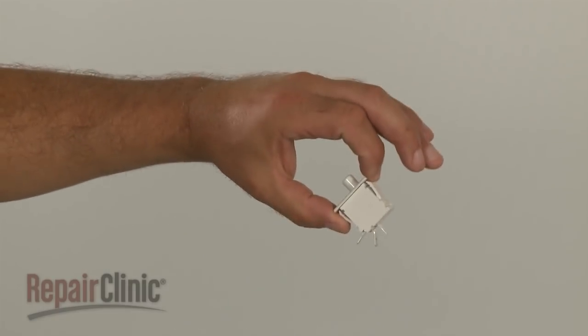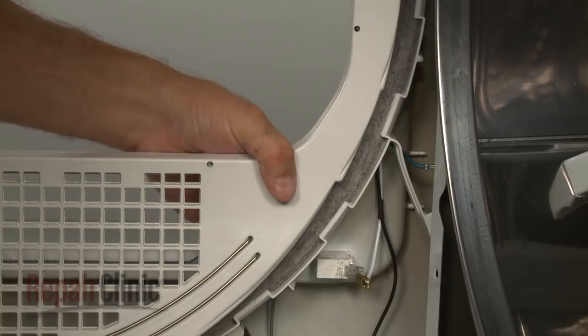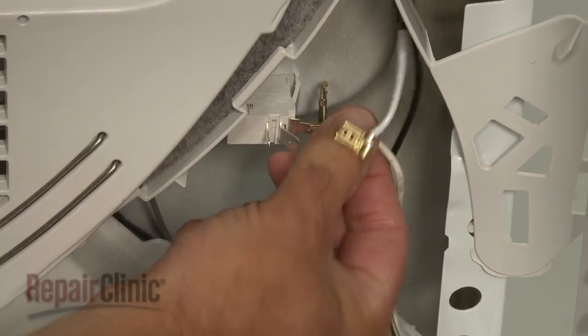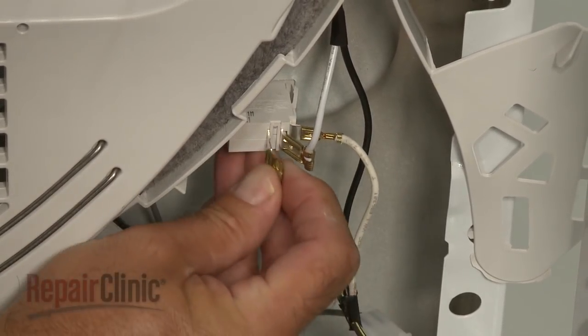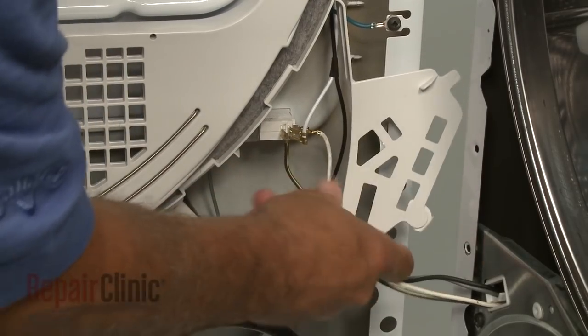Install the new door switch by snapping it into place on the front panel. Connect all of the wires. Reposition the switch guard if necessary.